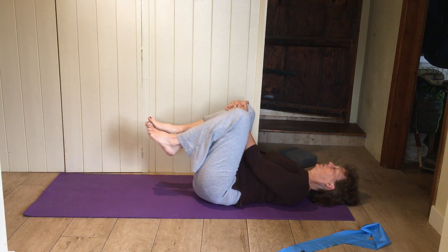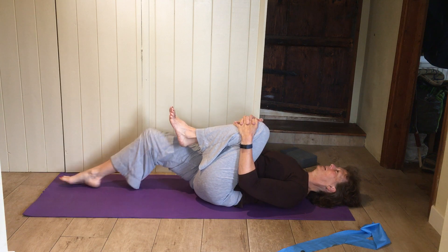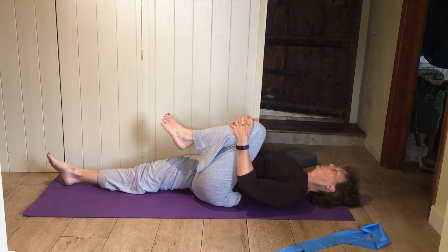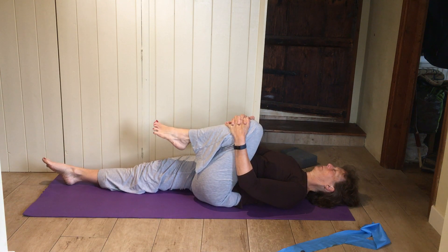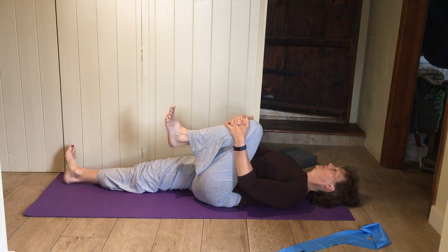Bring up the down leg first, swap your hands over, pull that knee right into your chest, slide the other leg down. Circle your feet and ankles the other way — so the one that was going clockwise now goes anti-clockwise. Big circles.